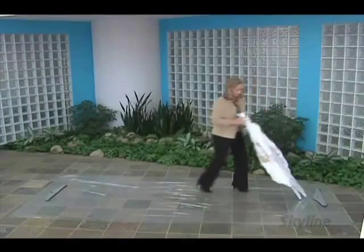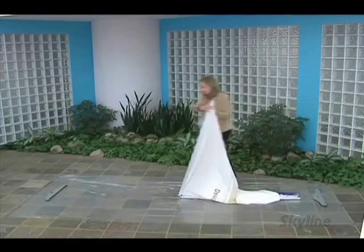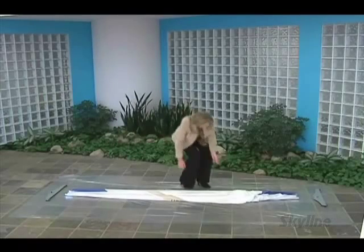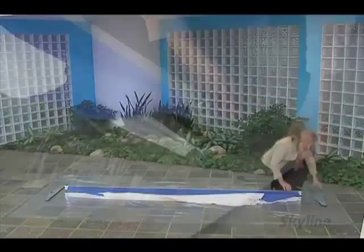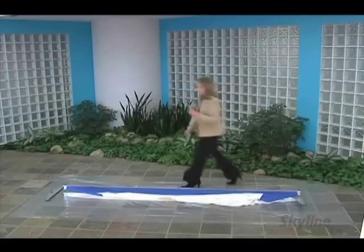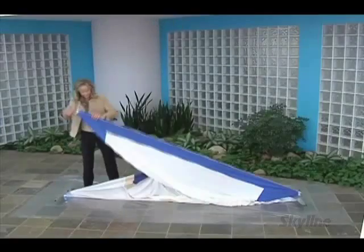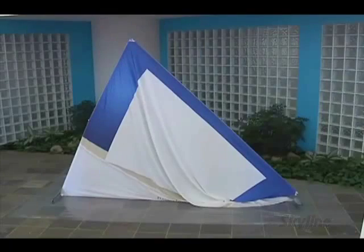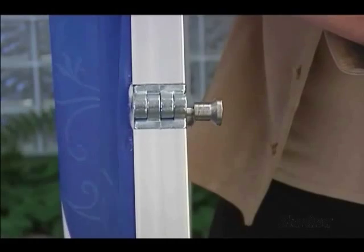First, place the protective plastic piece on the setup floor. Then place the stabilizing feet on either side. Next, place the Design View frame with attached die sub graphics at one end and unfold. Attach the footplate by sliding onto the placement pins until the locking pin engages. Raise one end of the frame until the locking pin engages, and then raise the opposite end.